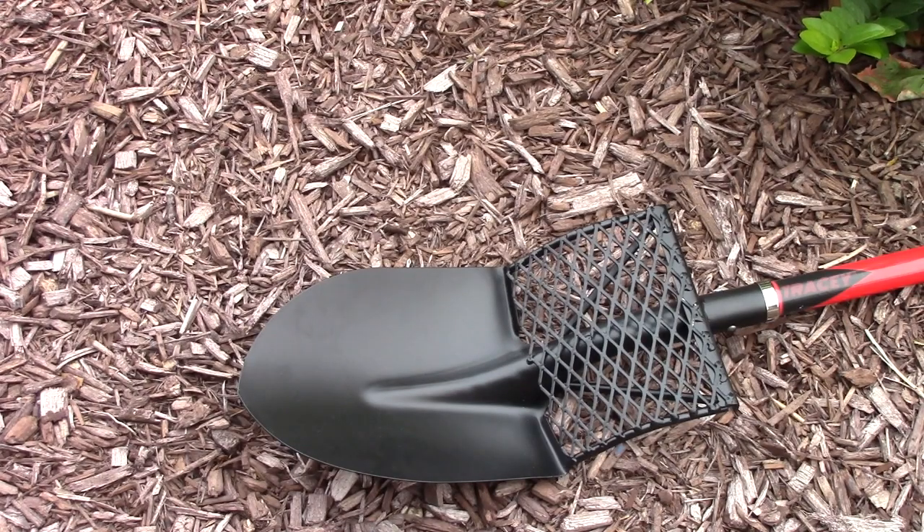The soil grate is designed to remove the dirt from around the roots on plants you remove from your landscape areas. By rubbing the root ball against the grate, you're going to put the soil back into the hole for the new plant and retain all of the beneficial microbes and fungus that live around the roots.